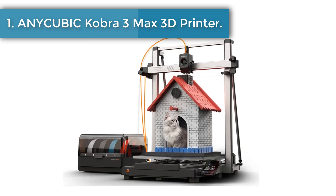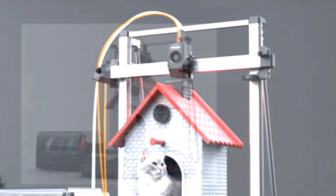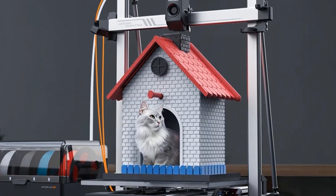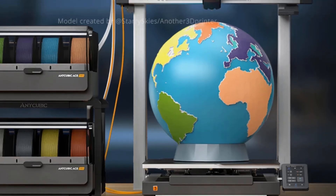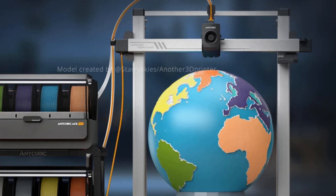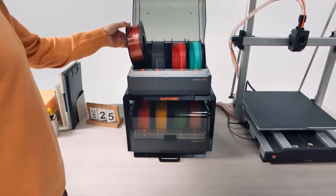Number one: Anycubic Cobra 3 Max Multicolor FDM 3D Printer. The Anycubic Cobra 3 Max Combo has an ultra-large print volume of 420mm × 420mm × 500mm, enabling effortless creation of full-scale models like helmets, castles, and oversized 3D printed reliefs in multiple colors, with seamless printing that ensures the integrity of your creations.